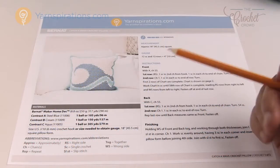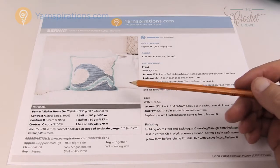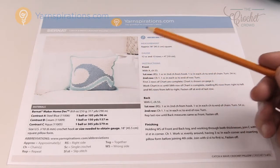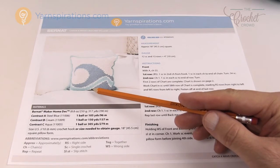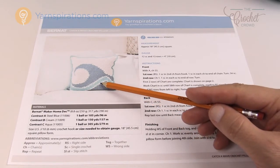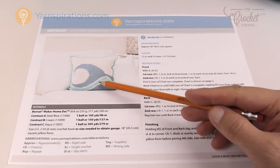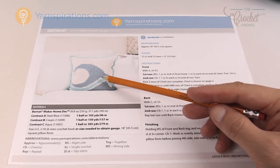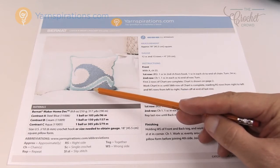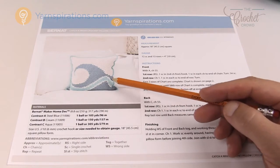In step one we're going to look at the photograph and the graph provided. This is a free pattern available on Yarnspirations.com called the Catch-A-Wave Crochet Pillow. You want to look at the lines being used — you can see steel blue, cream, aqua, and then cream and steel blue again. Sometimes in graph Gans the lines are so thin that if you tried to do it, it wouldn't actually work out really well. This cream line is very well defined, which is a good sign.